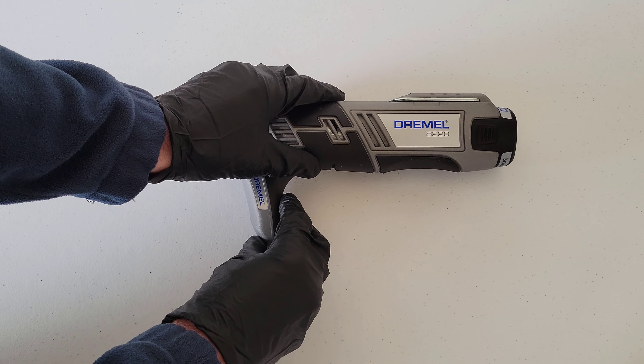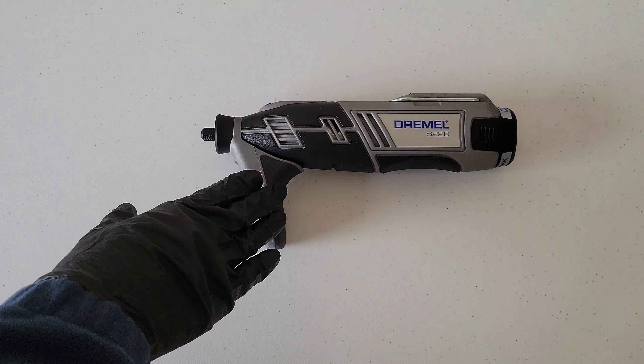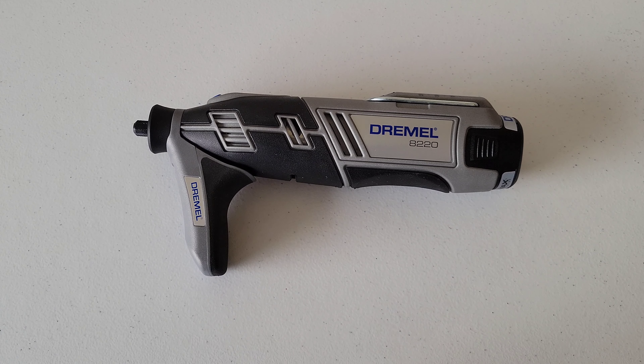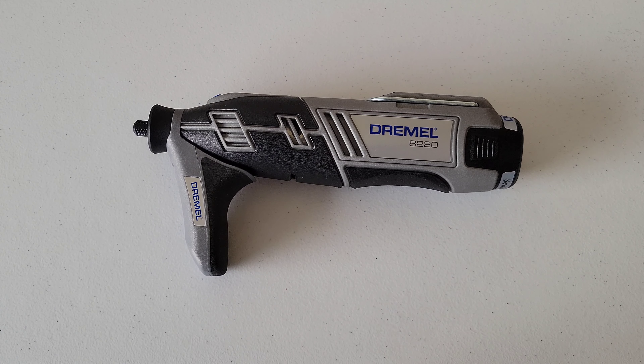This allows you to have a much more precise feeling over how you're controlling the Dremel tool versus without it. So I do like this, and depending on what you're using your Dremel tool for, this attachment could come in really handy for that detailed work and being very precise. It's definitely a nice attachment depending on the type of work you're doing.